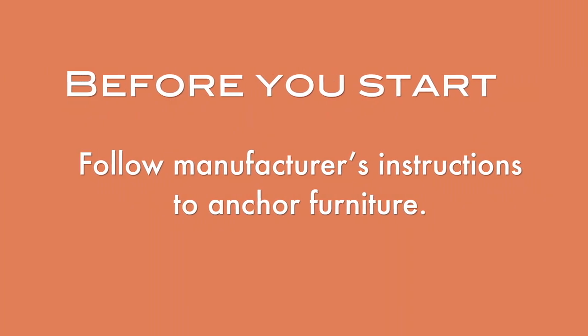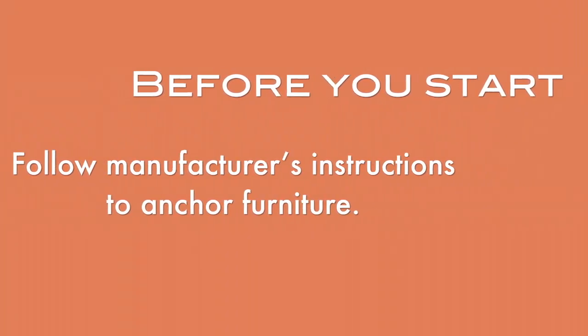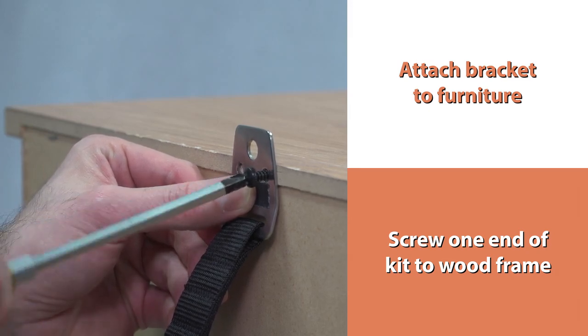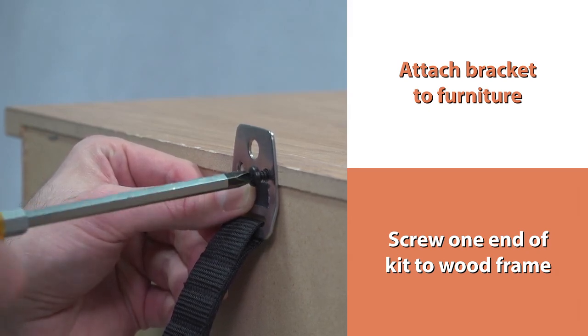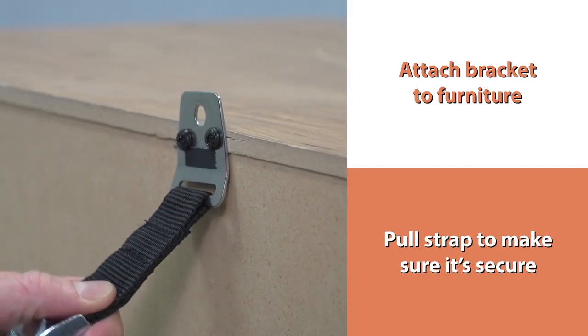Before you start, make sure you follow the manufacturer's instructions to anchor furniture. Attach the bracket to the furniture. Screw one end of the kit to the wood frame. Pull the strap to make sure it's secure.